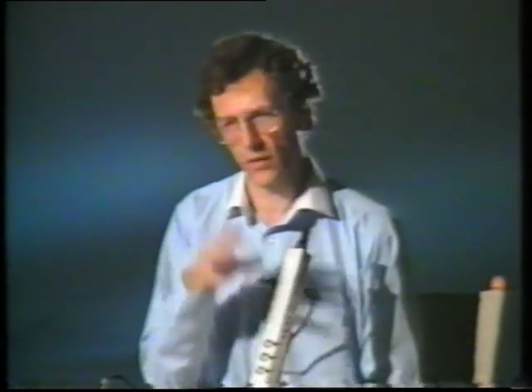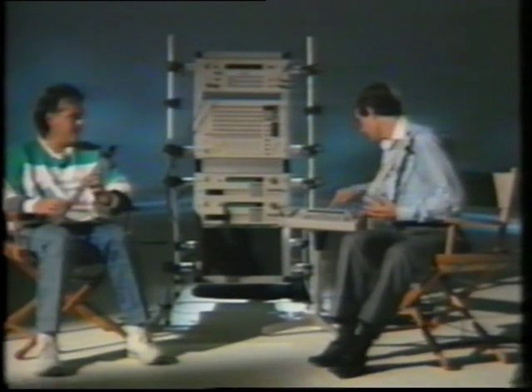This instrument can sound good or bad depending on how we play it. So it's like any instrument — with a little practice and a little thought, you can sound good. If you don't put practice or thought in, you can sound bad. Let's find a sound that demonstrates this — I'm going to take one sound and play it two different ways.